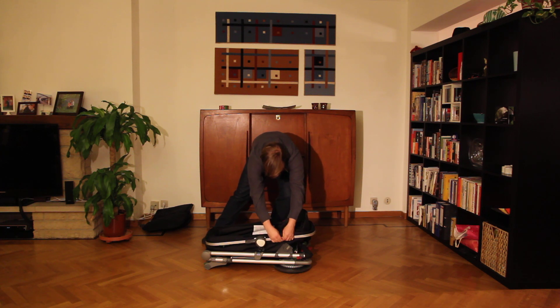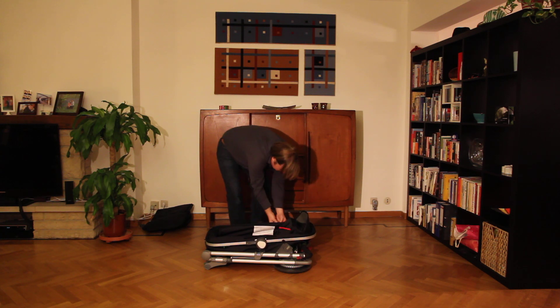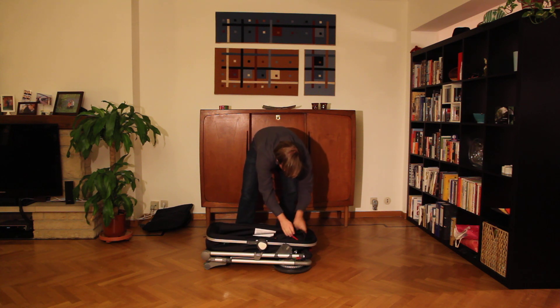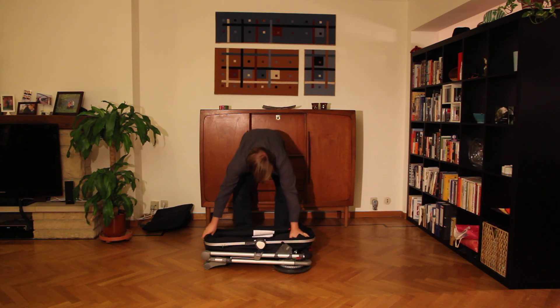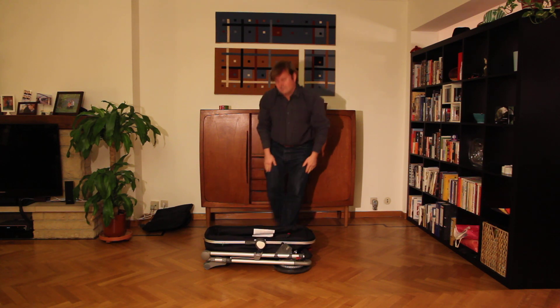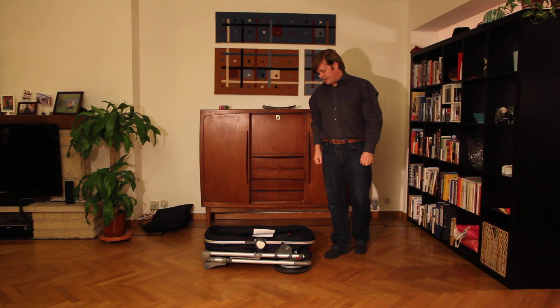Take this off again like this — the other side. And now it's pretty compact for driving, as I'm sure you can see. That's the Seed from Denmark.